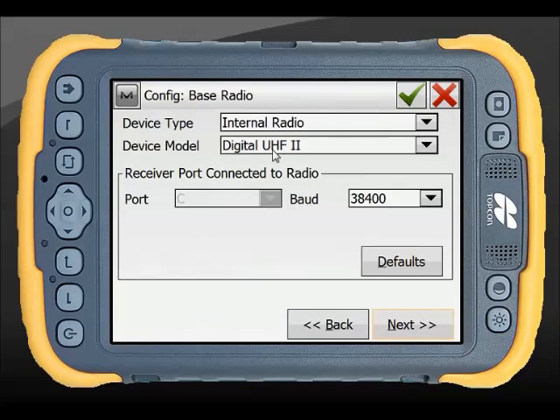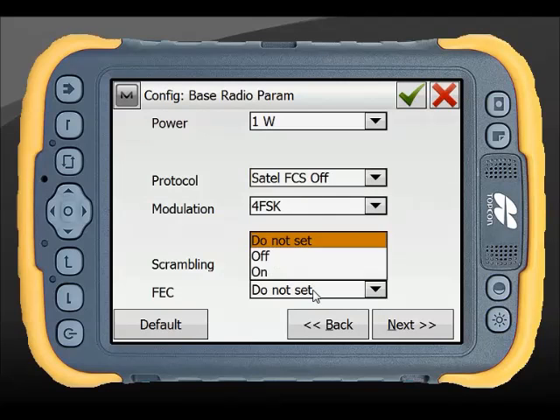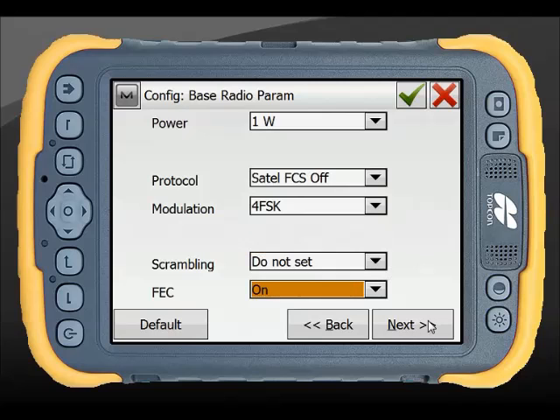My base radio is generally a digital UHF2. In Australia our baud rates are 115200. Your radio setup may depend on the applications you have and what other devices you're connecting to, but a standard would typically be a SATL format using 4-level FSK with forward error correction set on.